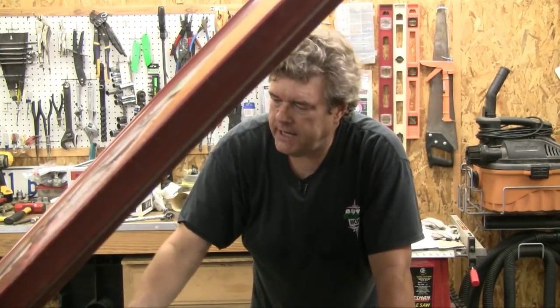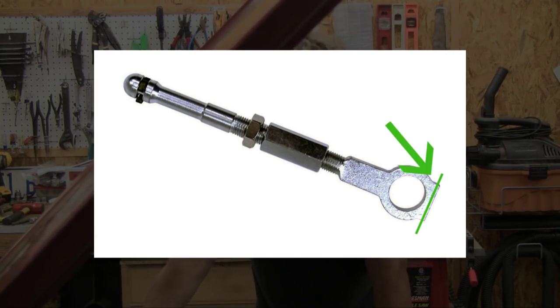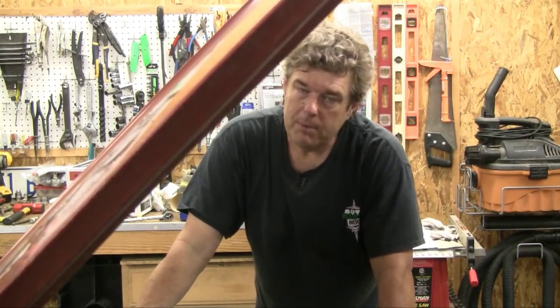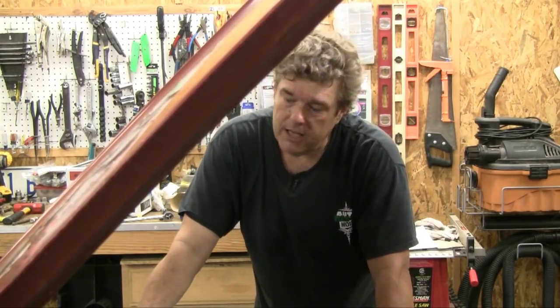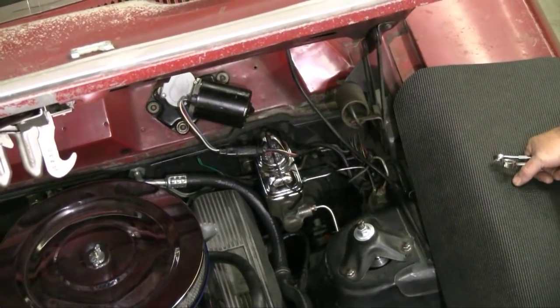We've already put the brake light switch back on the car. We had to modify the arm just a little bit to get the brake lights to not deploy when the pedal is at rest. A good idea is to rough-mount everything first, put your brake light switch on, put everything in position, and check your brake lights. If your brake lights are running constantly, you need to take the arm and knock just a little bit off of it — we had to take a little less than a sixteenth of an inch off the end of that arm so the brake lights wouldn't stay on.